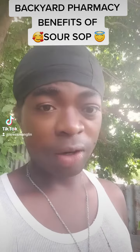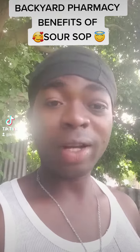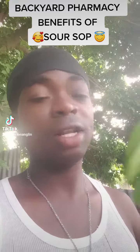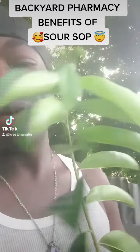Hey everyone, peace and love, hope you're doing all right so far and having a wonderful day. I love you and I appreciate you. So we're continuing with the backyard pharmacy series and we're going to jump in with the next one on the list, which is soursop. In my hands I have a soursop leaf, and here in Jamaica we know soursop for a few things.